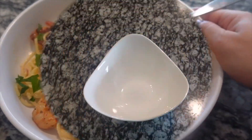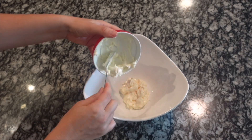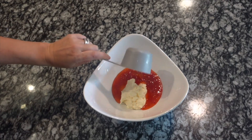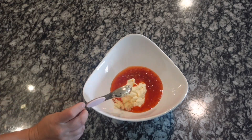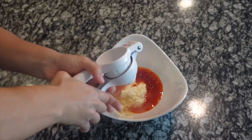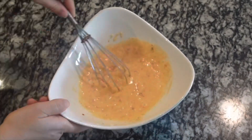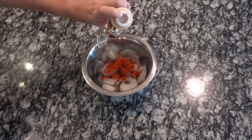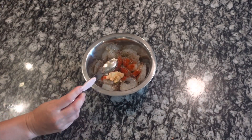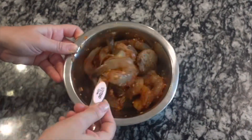Next up, we're going to be making bang bang shrimp pasta — this was my favorite meal, and I'm pretty sure it was my husband's favorite too. For the sauce, combine half a cup of mayo, half a cup of sweet chili sauce, a tablespoon of minced garlic, the juice of one lime, and an eighth of a teaspoon of red pepper flakes. Whisk it together until smooth. Then season a pound and a half of large shrimp with about a teaspoon each of smoked paprika, pepper, and minced garlic.